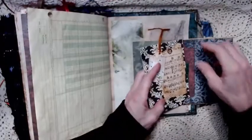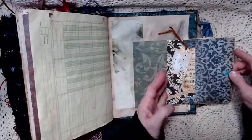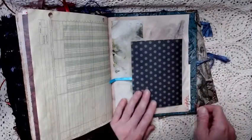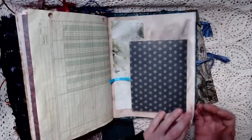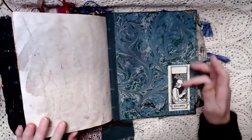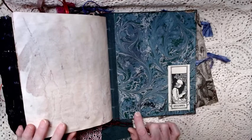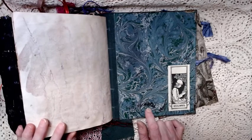That just fits right down there — it fits kind of tight but it'll go in just like that. And we're at the back. The back is more of the marbled paper, and then an ex libris bookplate for you to sign. Down here I have signed it — it says 'handmade by Jo Beth Sexton.'